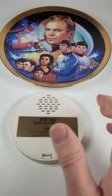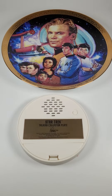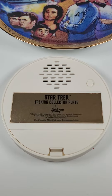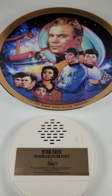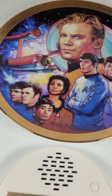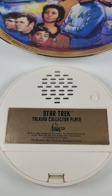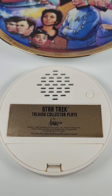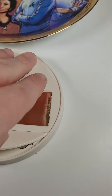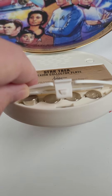Space, the final frontier. These are the voyages of the Starship Enterprise, its five-year mission to explore strange new worlds, to seek out new life and new civilizations, to boldly go where no man has gone before. It requires four little cell batteries that are kind of tricky to get in there, but they do fit in.